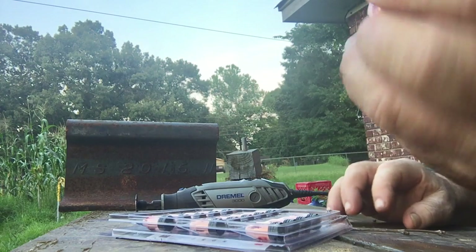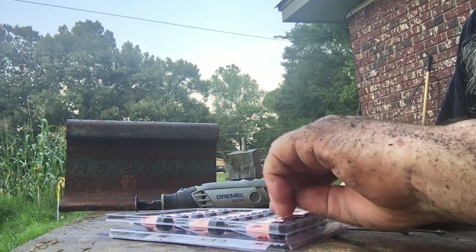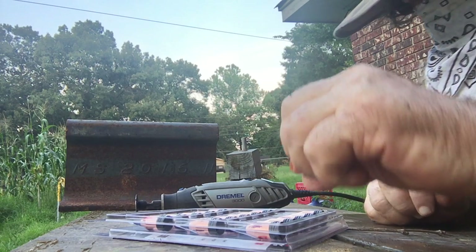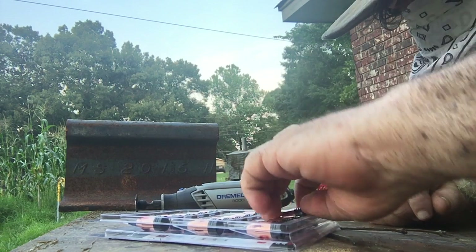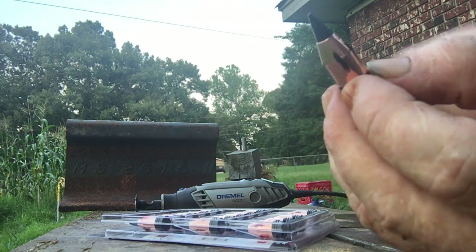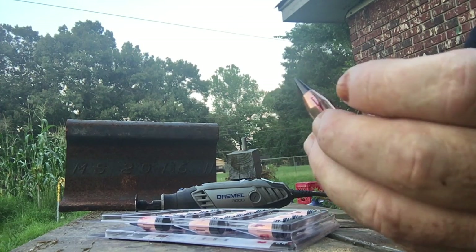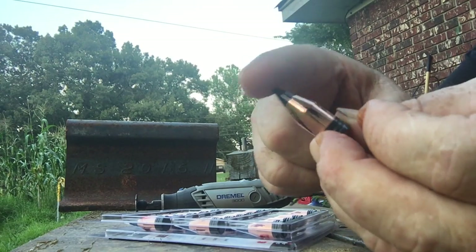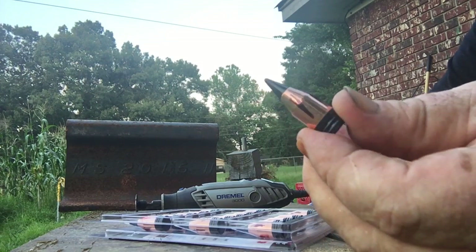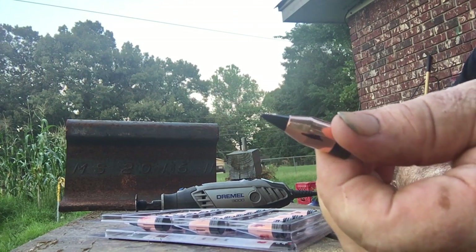Like a .50 caliber hitting a deer or an animal — I'm trying to feel sorry for them, because that's a heavy bullet. I'm going to take the tip off after I grind these, put notches in them — after I put notches in these .50 caliber, I'll take that tip off and make it a hollow point. Then just make it a hollow point, and I'm putting the notches right about in there, right on those marks there.